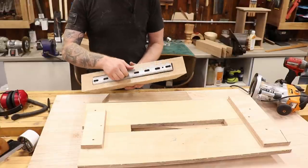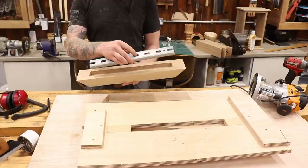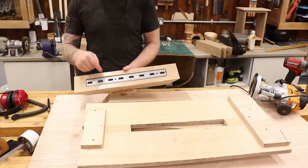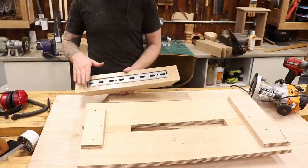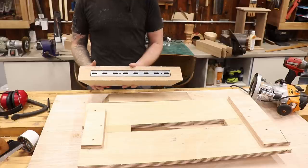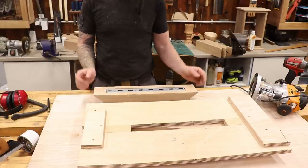There we go — the first unistrut slot is done. It'll sit right into the leg like that, fixing to the bottom of the table. The oak should also help keep the table straight since it's fairly thick. I'll go on and do the rest of these now.